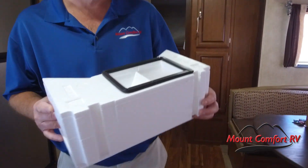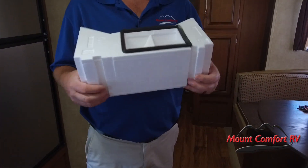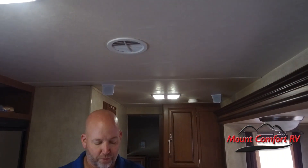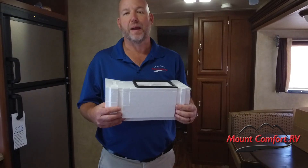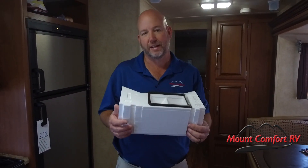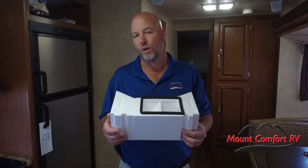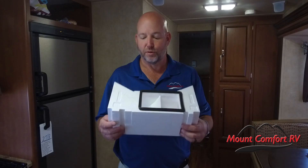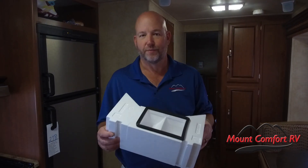It's a hunk of foam, but it's a very well-designed hunk of foam. This is going to make more air come out of this ductwork. By design, RVs have bad airflow, and the manufacturers have never really taken the time to get this right in most cases. This little piece gets it right. I'm going to show you how this works — follow along with me.